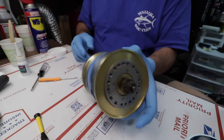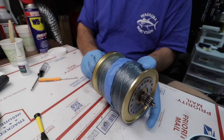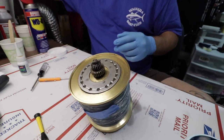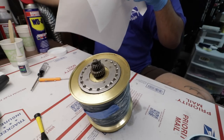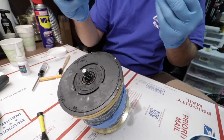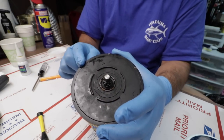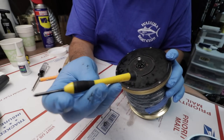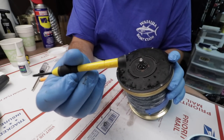Honestly, this is probably a lot more in-depth of a cleaning than what you normally need to do on these. But this reel feels kind of dirty — dirty in the sense of old grease, not in the sense of corrosion. This is where your brakes are. I was steering you wrong earlier — it's number one, not number zero.